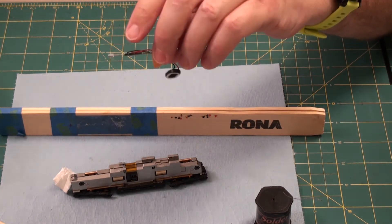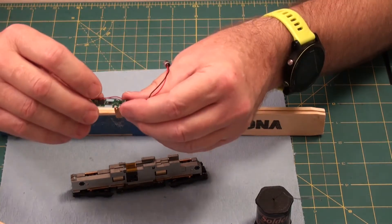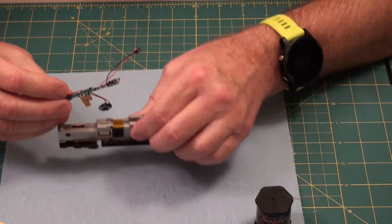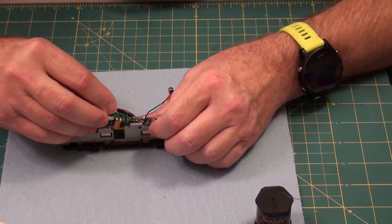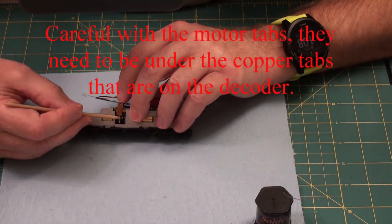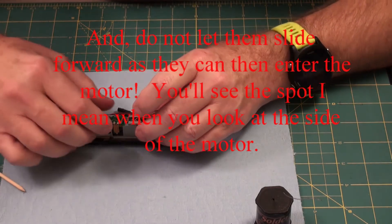Now, you want to test this out before you do a complete assembly, and make sure the board works as-is before you do any modification of it. Because if it's not working, of course back it goes. And in order to put it in, you insert the front and slide the back down, and make sure this motor contact is fitting in place.